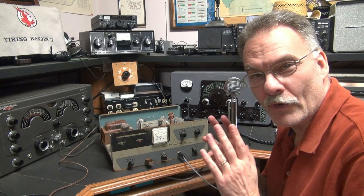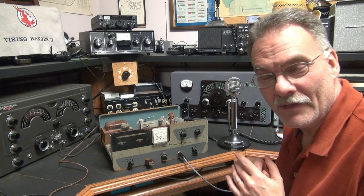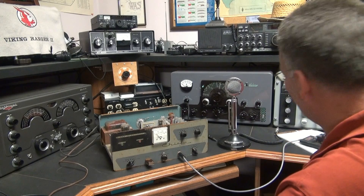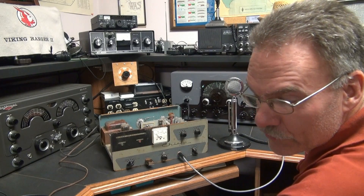This one here is a little rusty and crusty, but it works good. Got her in standby, listening on a National 303 receiver.